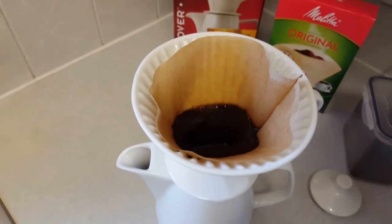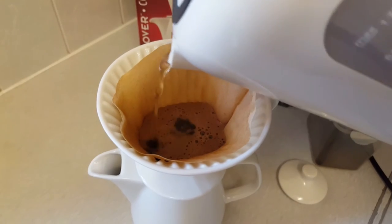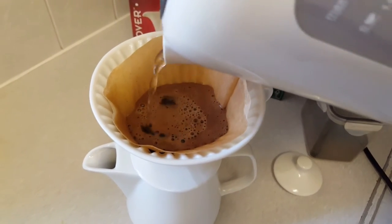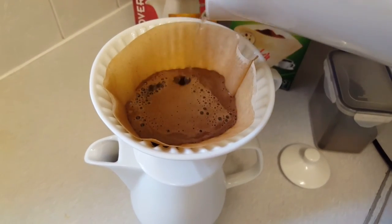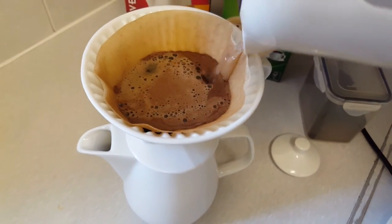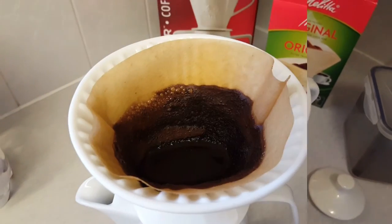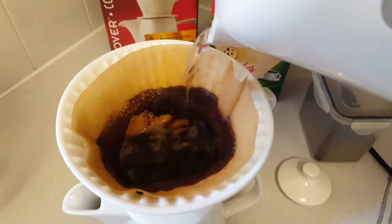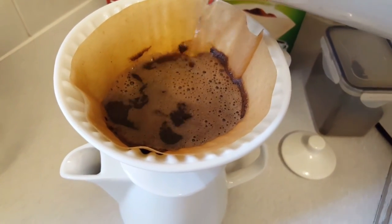That's about done now. So I'm going to pour more water — a lot more this time — just slowly going in a circular motion. I'm using a normal regular kettle. You can buy these fancy kettles with a gooseneck that does the job probably a little bit better. I might invest in one of those, but for now this will be more than adequate. Let that seep through. Now that's gone through almost. This process should take about two to two and a half minutes maximum.